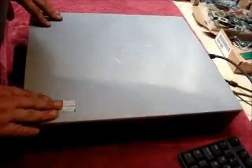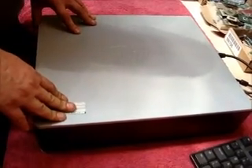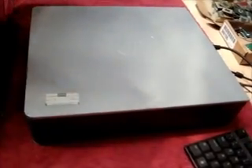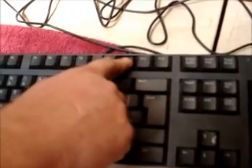Hi, today's tutorial is to show you how to remove a BIOS password from an HP Compaq DC5850. First of all, power the computer up and go to the BIOS. You do this by hitting the F10 key on the keypad.